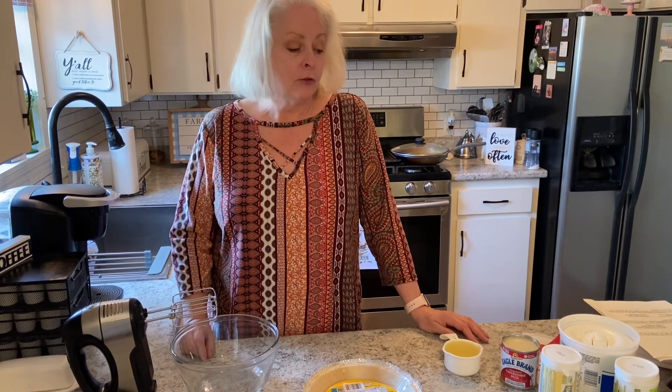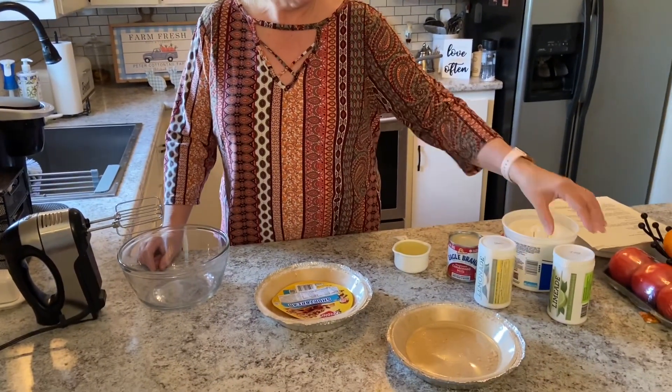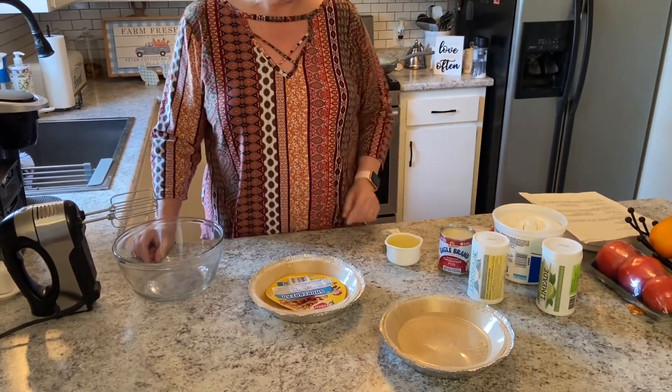Hi everyone, it's Chris with Mimi's Country Cooking. Today we're going to be making a lime pie, and these pies are so easy. You can make it with lemon or lime, and today we're doing lime.